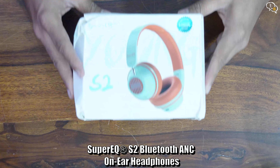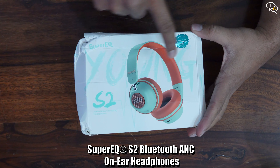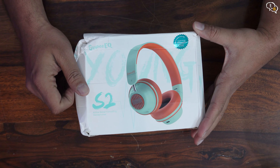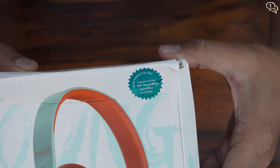With work from home becoming the norm, people are on the lookout for decent headphones and don't want to spend a fortune on them. We have seen mostly wired headphones in the 2000 to 3000 Rs. range, but the Super EQ S2 are a pair of Bluetooth headphones available at the same price range.